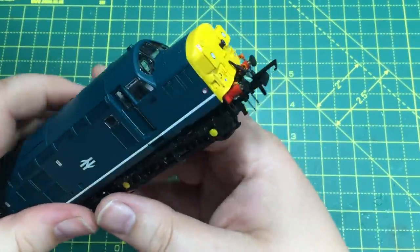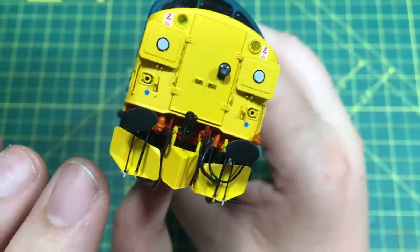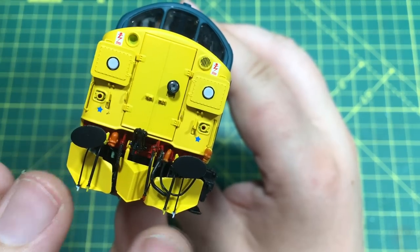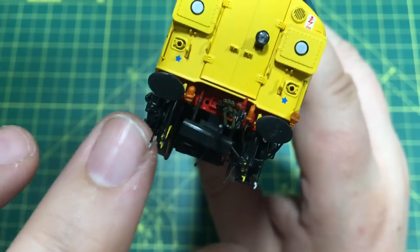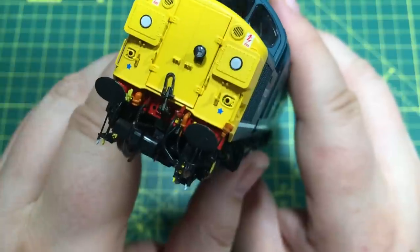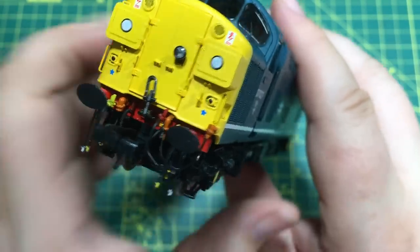One final observation I want to share is the application of the couplings on here. This is the only 37 model I've seen where you can add the snow plows and the buffer beam pipe detail - both of these can go on together. Moreover, out of necessity I discovered that you can have your coupling and all the pipe detail, and these will work quite happily together. That's not something I've ever seen on any other manufacturer's locomotive, where it's very much an either/or with the coupling and buffer beam detailing. And that really is a great feature.